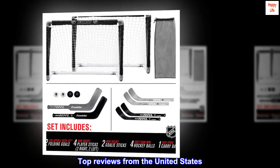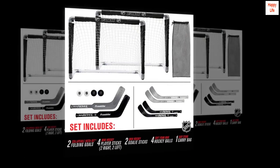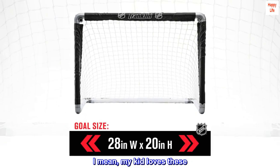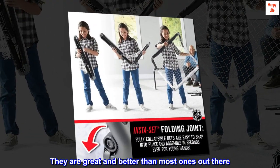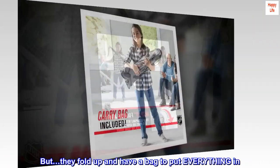Top reviews from the United States. I love these — I mean, my kid loves these. They are great and better than most ones out there. But they fold up and have a bag to put everything in.